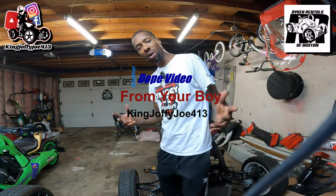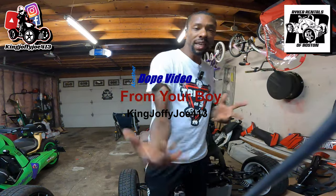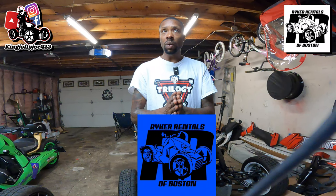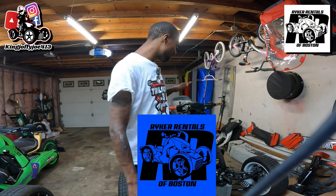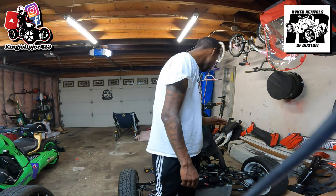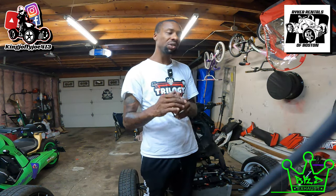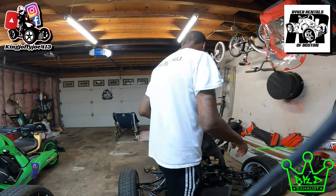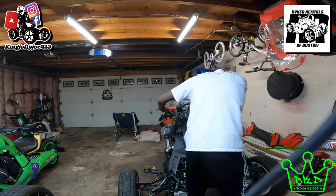So today what I'm doing is, as you can see, I got a Riker behind me, clamshell in pieces in shambles. This bike right here was purchased from Philadelphia — the new owner is Riker Rentals of Boston. This bike is not what they thought it was when they purchased it. They were told it was a decent bike. It's actually not a decent bike at all.